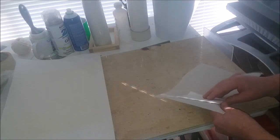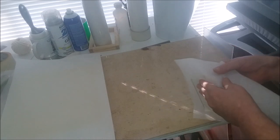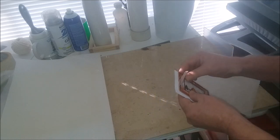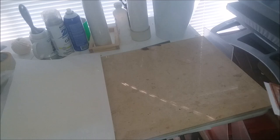Once again there's some glue sticking, but it's nothing that can't be trimmed off.